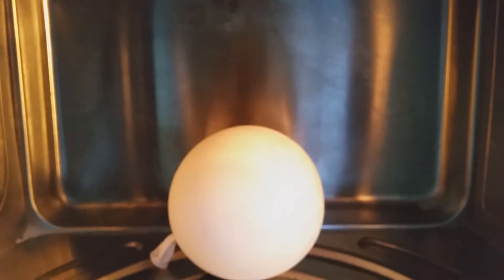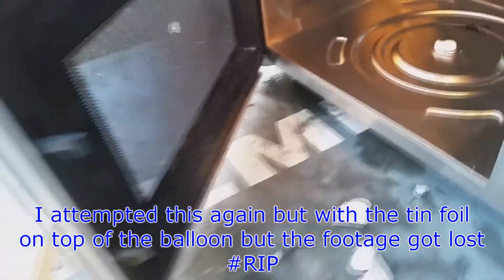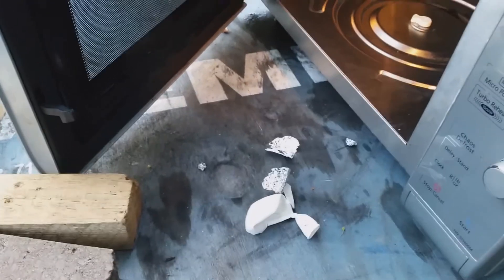I'm a fucking idiot. It did work but it exploded through the mesh and knocked the battery out of the camera, so I don't have any footage of it. I'll have to re-record this one at some point because I've got no more balloons left.